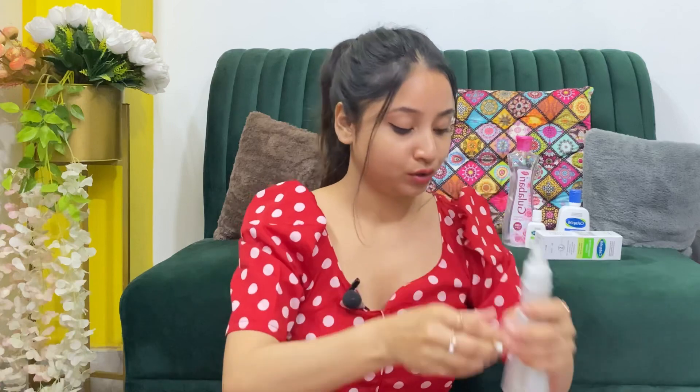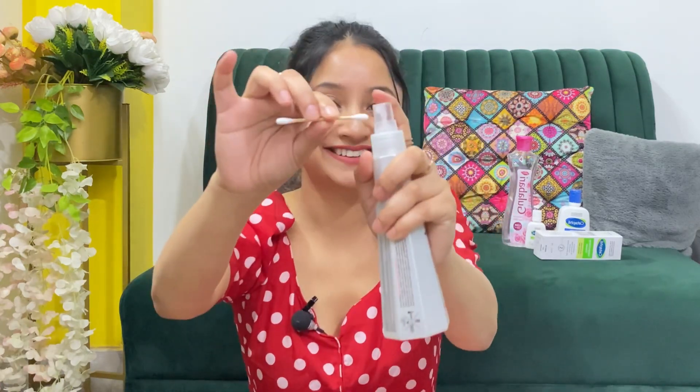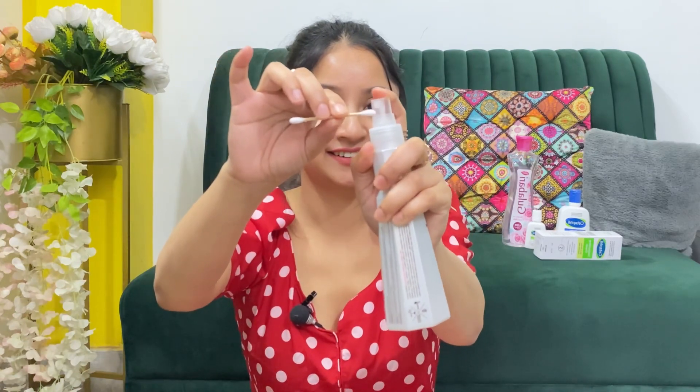Look guys, this is an earbud — now we will test it. I will spray it on one side. It has been sprayed properly. And on this side, nothing is done. I will dry it.